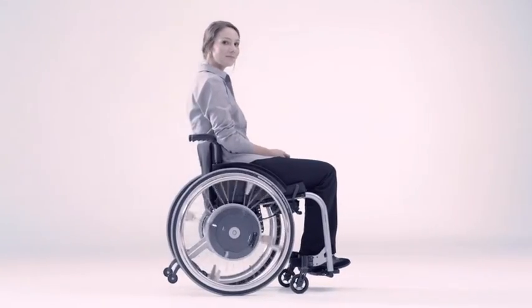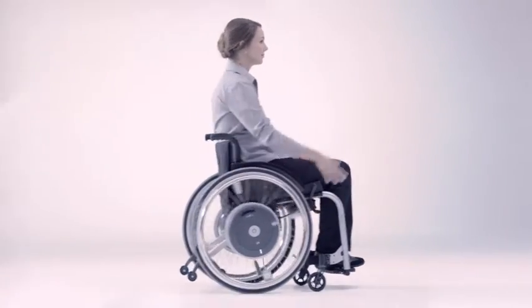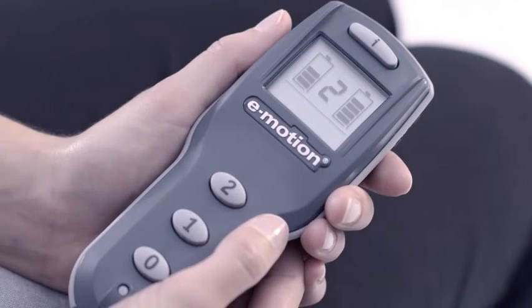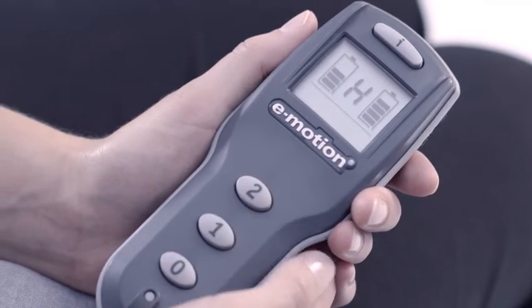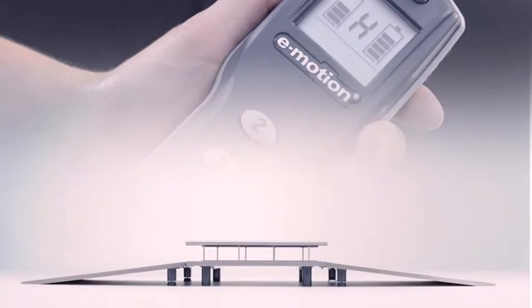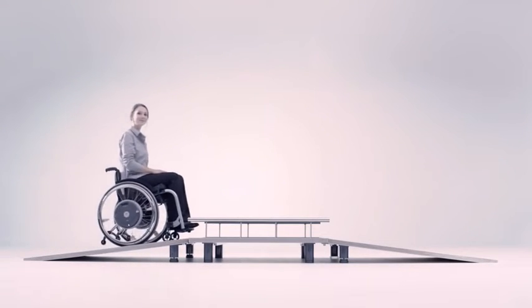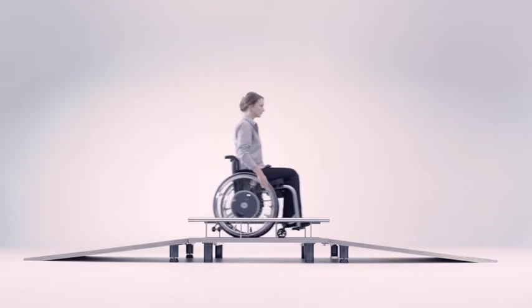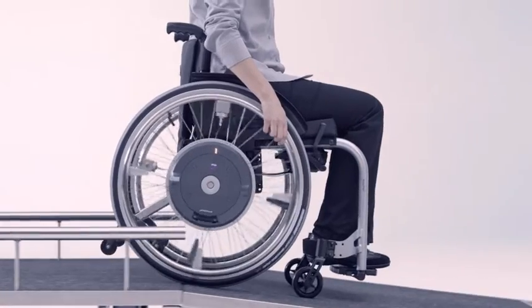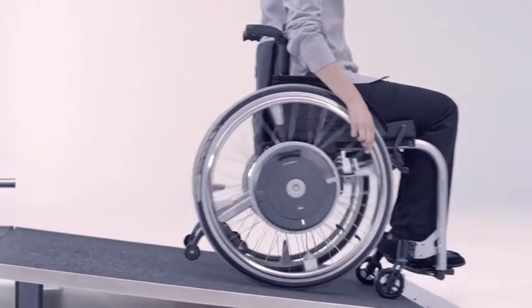Thanks to progressive drive technology the motors run without a sound. A rollback delay activated at the push of a button keeps you safely in position when going uphill. When travelling downhill the power assistance also boosts the braking pulse to give you greater safety.